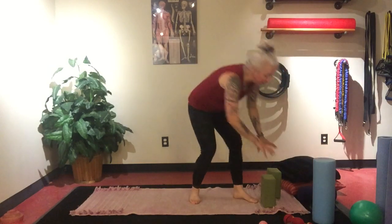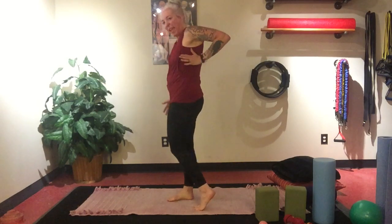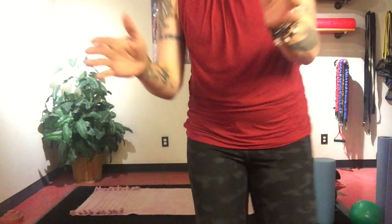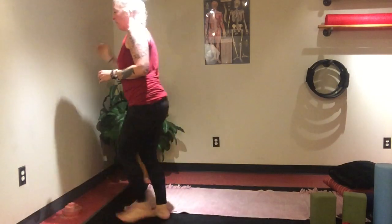Our next one will be strengthening and learning how to engage our serratus. The serratus is this lovely muscle that wraps around our ribs — it actually assists us in shoulder protection, and it's kind of hard to figure out how to engage it. I want to show you some ways to tune into that because this is a game changer for planks, for downward facing dog, and for any of those strength poses. So if you have a wall or a door space, come up to it.